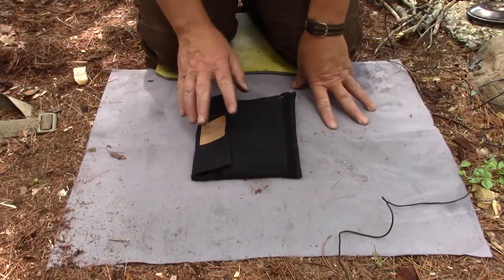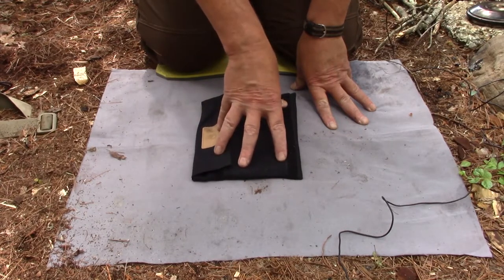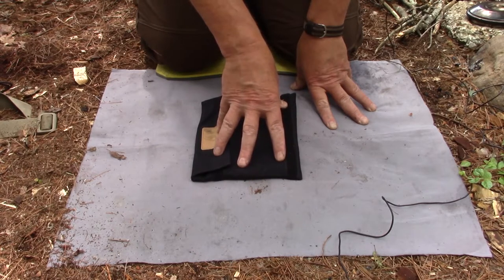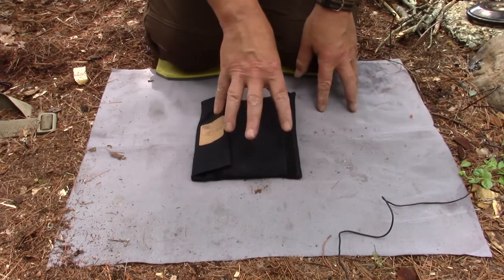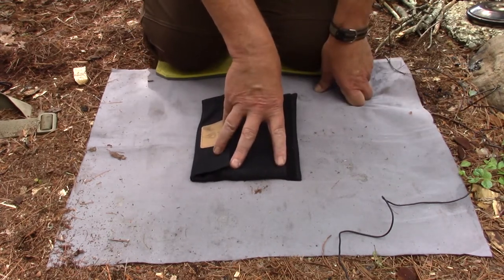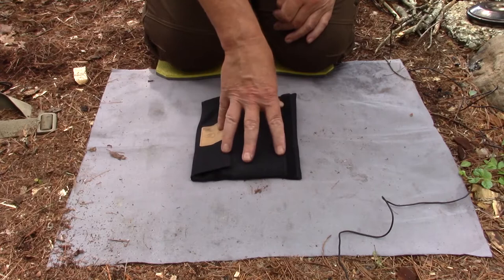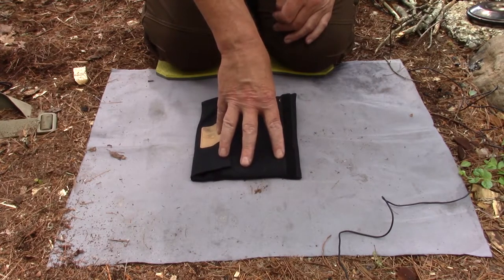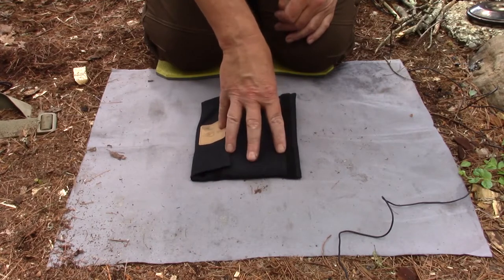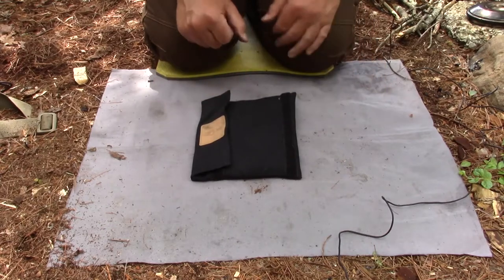I'm going to put some of the specs on screen and in the show notes, and I'll also put a link to the Wicca Technologies website where you can see more about this stove, purchase prices, and everything else. It is made in Germany and prices are listed in Euros. You'll find three packages on their site: the FlexFire 4, the FlexFire 6, and the FlexFire 6 Premium — which is what I have here — that includes all the options to put together two stoves and some variations on each.